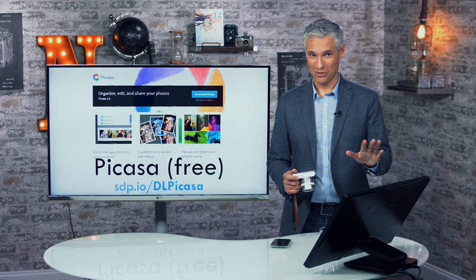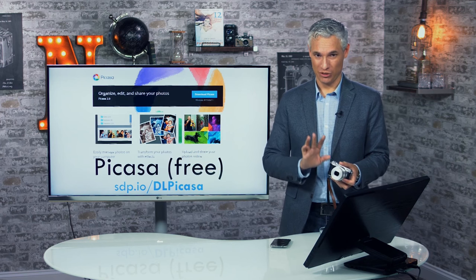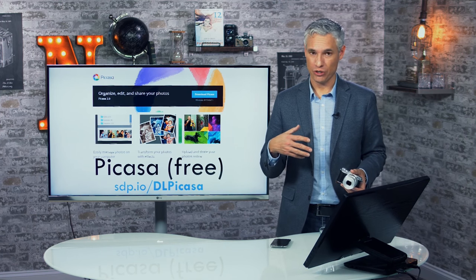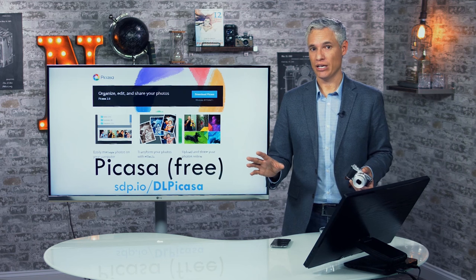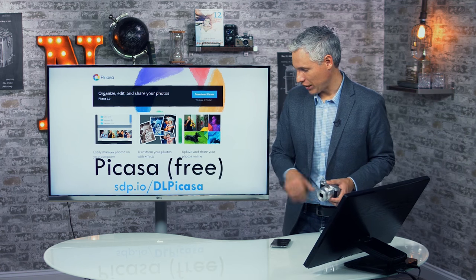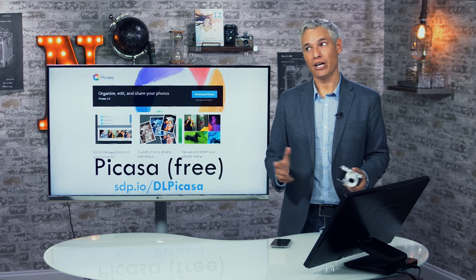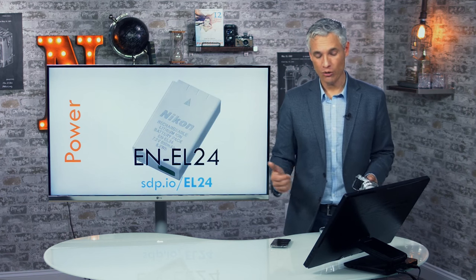For software, I recommend the free tool Picasa for organizing pictures, copying from your camera, processing RAW files into JPEGs, making easy adjustments, and sharing. Get it at sdp.io/dlpicasa. Note that Google has announced it will no longer update Picasa, so it may not be supported indefinitely — but for now it's the best free option available.